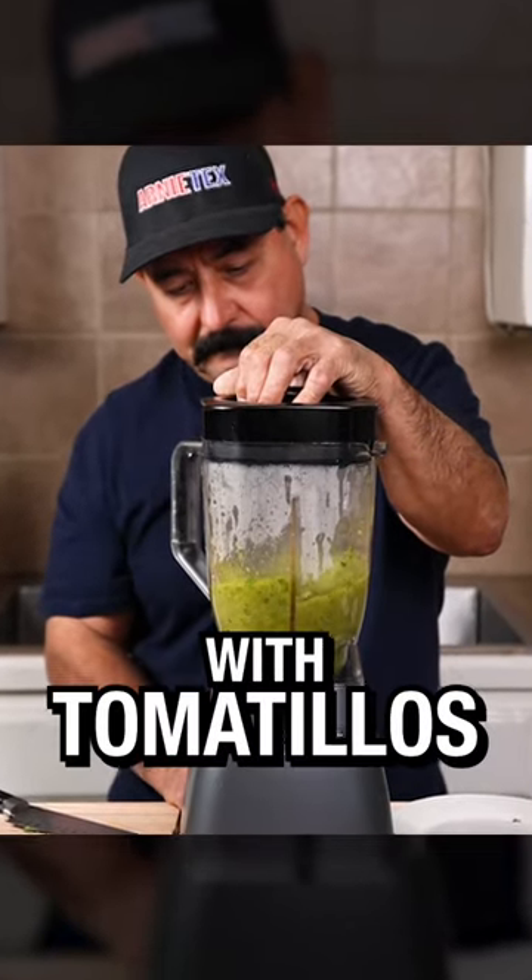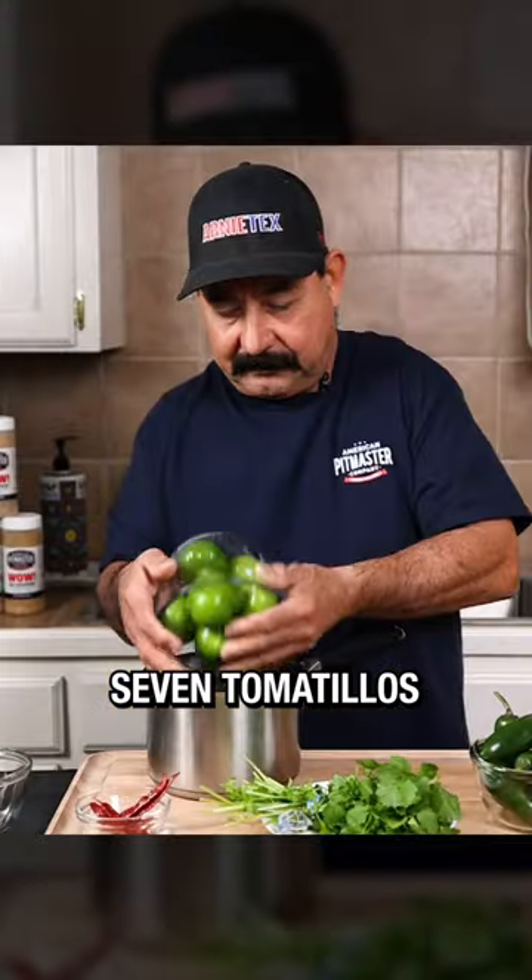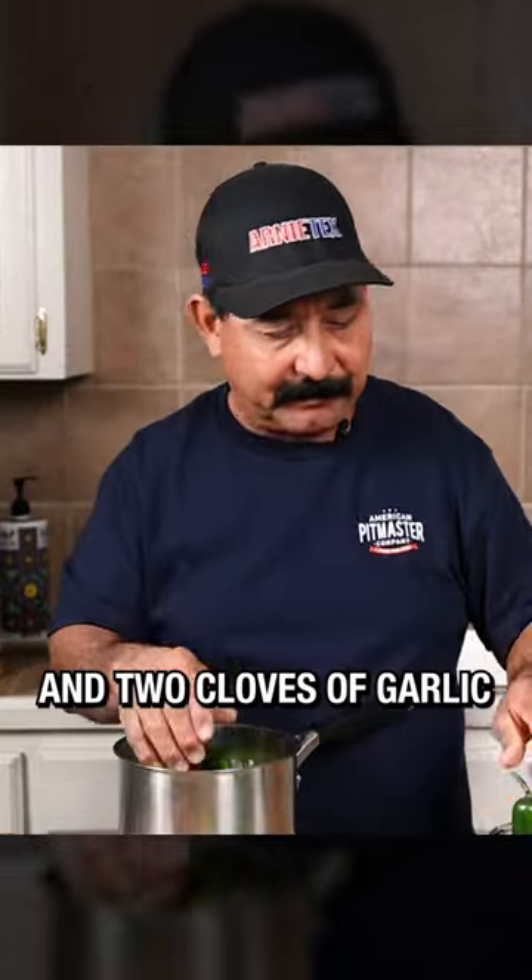How to make a traditional salsa verde. Start by boiling seven tomatillos, three green jalapeños, and two cloves of garlic.